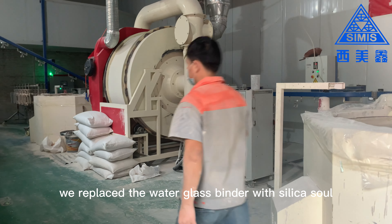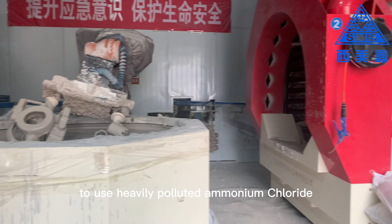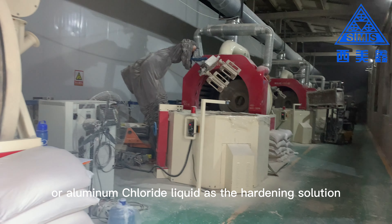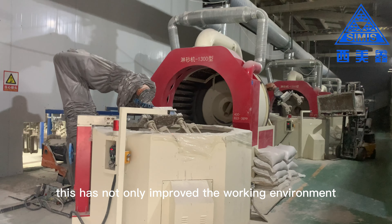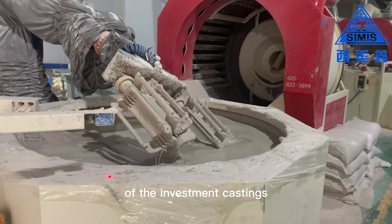Firstly, we replaced the water glass binder with silica sol, so there is no need to use heavily polluted ammonium chloride or aluminum chloride liquid as the hardening solution. This has not only improved the working environment but also greatly improved the quality of the investment castings.